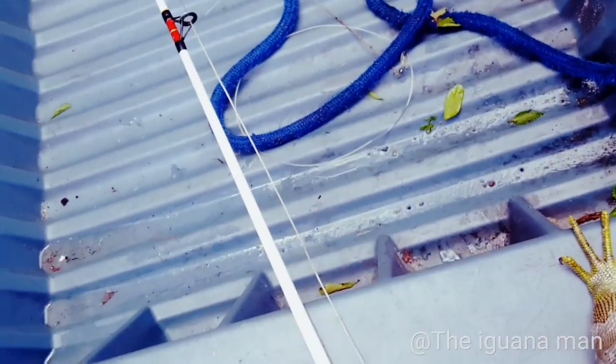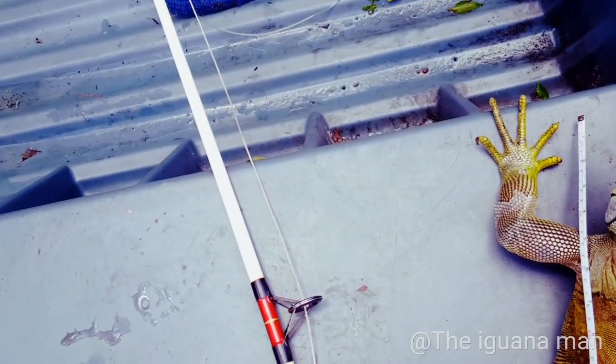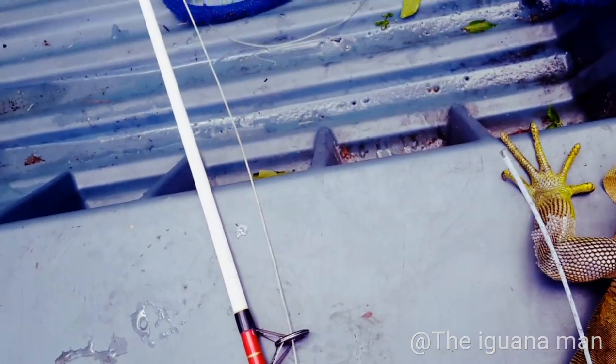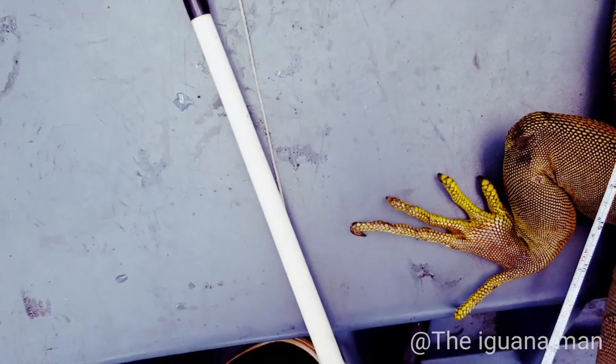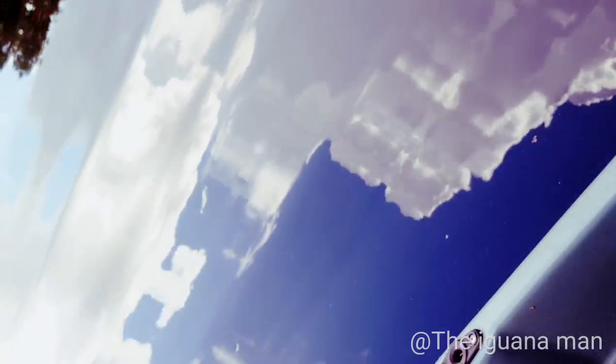Apparently this guy thinks it's illegal to catch iguanas out here with a snare in Florida. If only he knew how invasive and crazy these species actually are — the numbers, the way they reproduce, the damage they cause. FWC actually encourages Florida residents to do something about the iguanas. This one's 23 inches... 39 inches total.